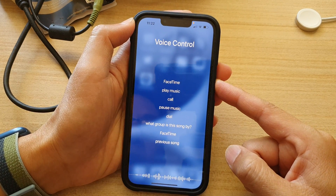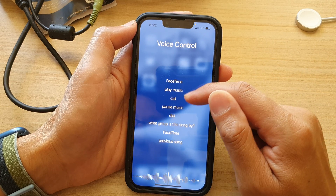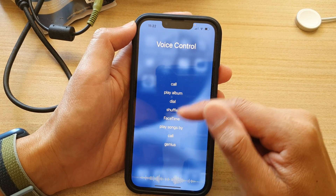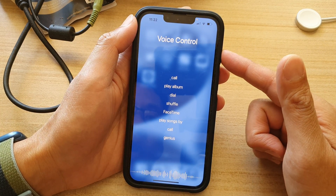In voice control you can say things like play music, call, FaceTime, pause music, dial — a lot of things you can use to control your device.